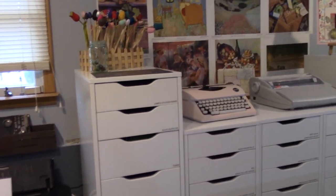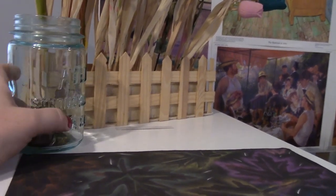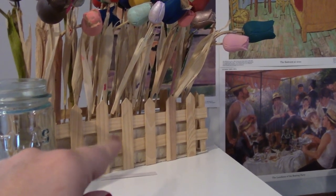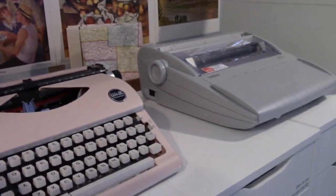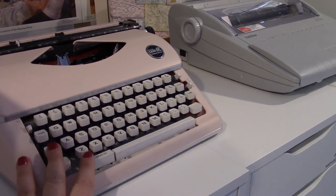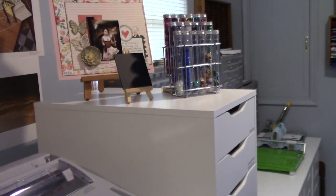Let's go through the tops of these cabinets and then we'll be done. On top here I have a little jar I keep money in, flowers my kids painted in floral foam in a little basket, and my two typewriters. I have a third very old typewriter in my laundry room but this We Are Memory Keepers typewriter does a great job, so most of the time I just use that. I also have an electric typewriter.